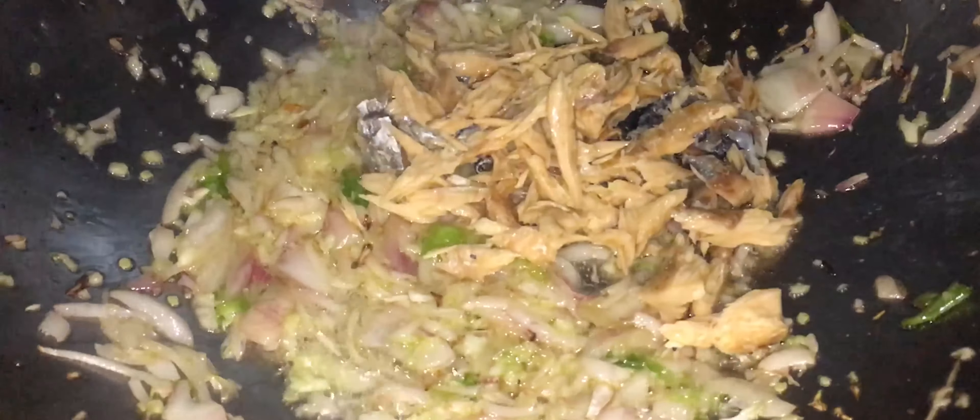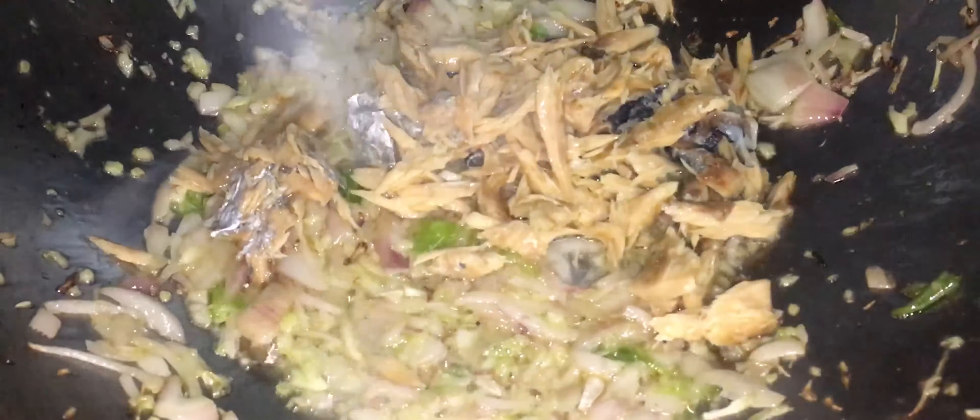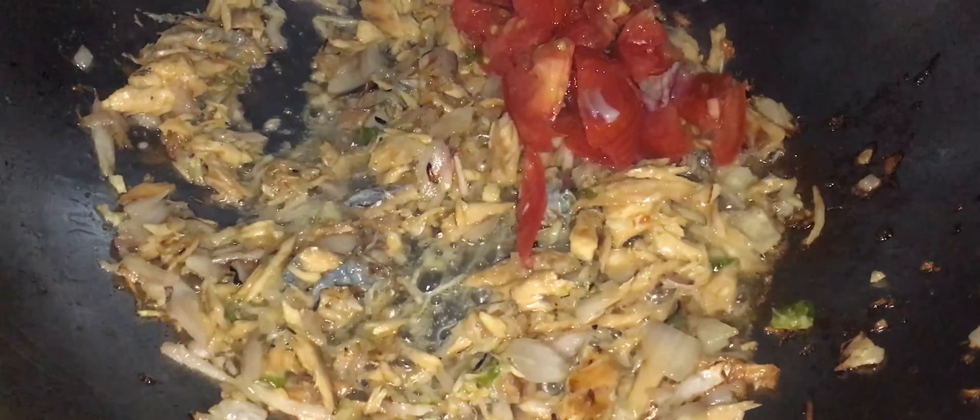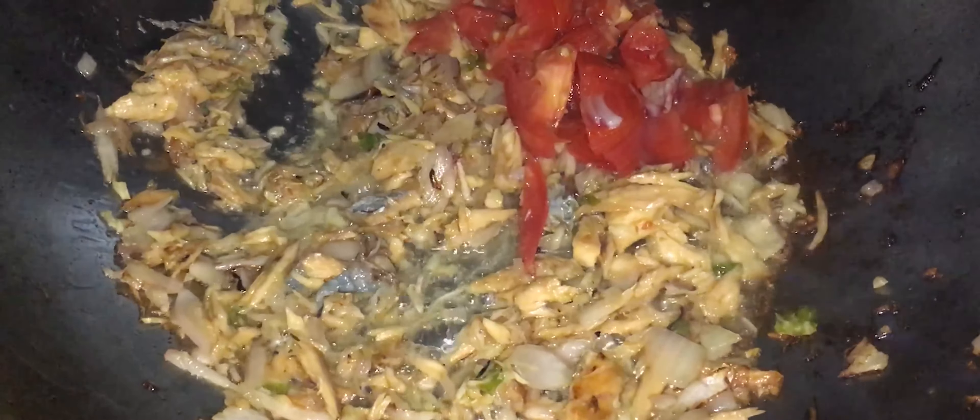Nous avons fini de préparer les oignons avec les épices écrasées. Quand on a fini de faire ça, nous ajoutons le sounouk. On va émietter tout ça bien comme il faut, parce qu'il faut enlever toutes les arêtes. S'il y a des arêtes dans le sauté, ce n'est pas agréable. Nous allons bien faire rougir ça, et nous ajoutons notre tomate. Nous n'avons pas ajouté beaucoup de tomate parce que nous ne faisons pas un rougail sounouk avec brède patate — nous faisons tout simplement un sauté de brède patate.